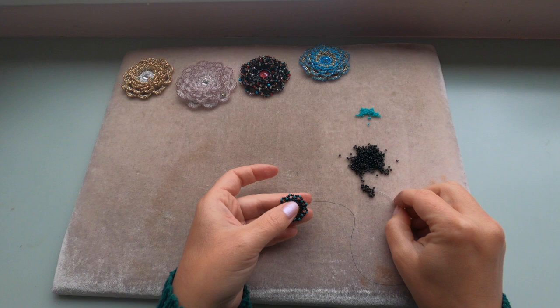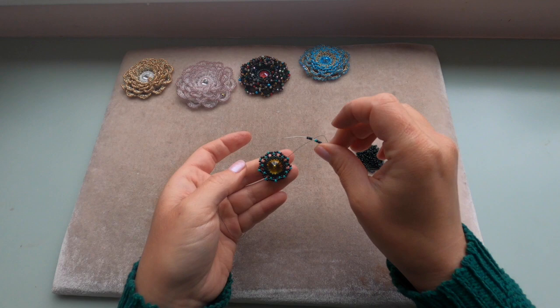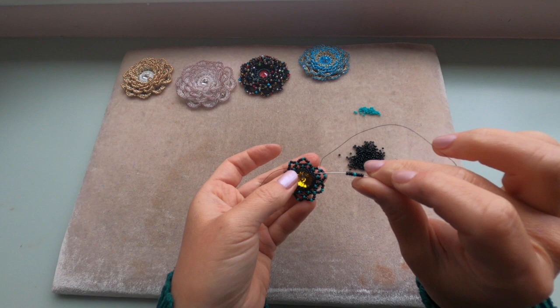Now the set is going to be three black seed beads, one green, and three black — just like that. Coming out of the green seed bead and entering the next green seed bead. Pull your thread and repeat the step until the end of this row. I'm adding my last set of seven.